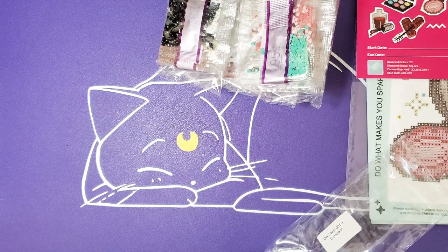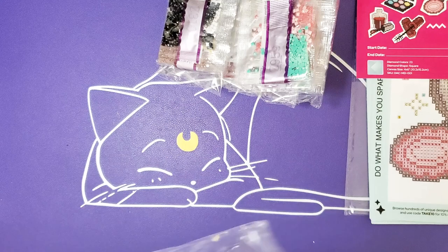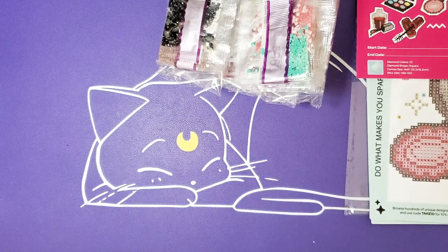They are all fairy dust. We have our proof and we do not have any evidence to suggest otherwise. Let me tidy all this up, and then we'll get on into my second set of Mini Dazzles.